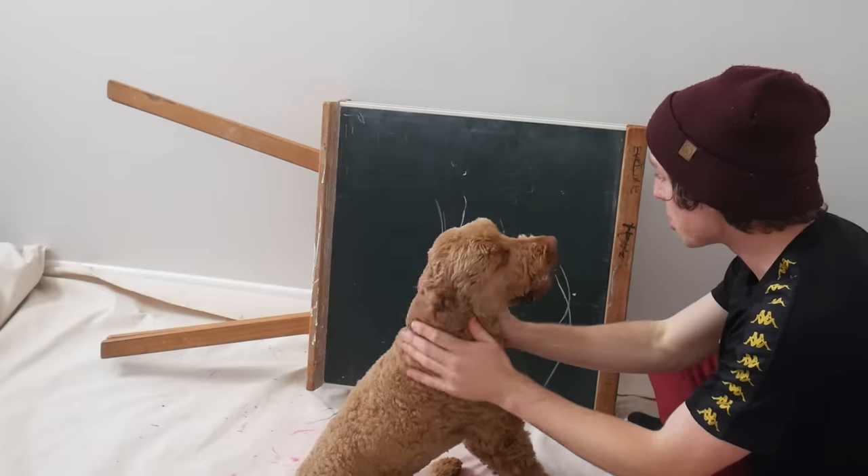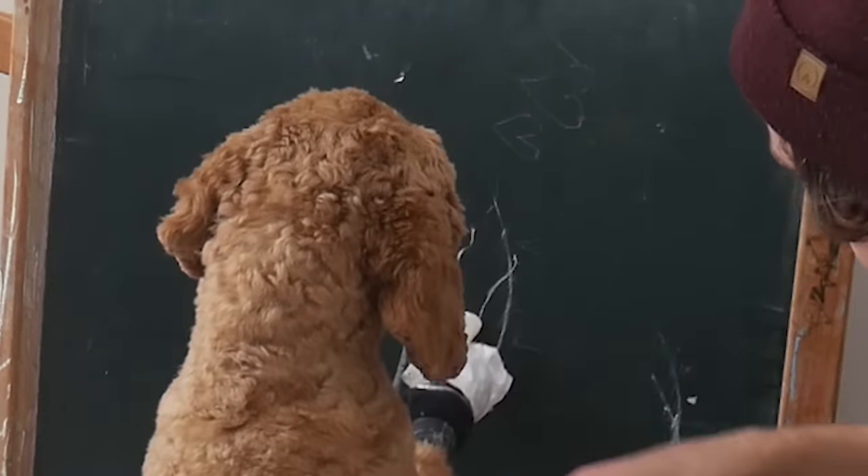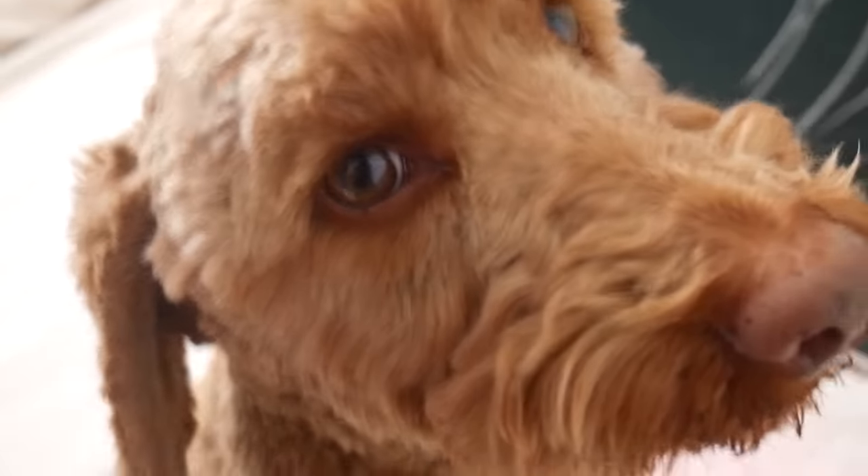Yes, Max! All you have to do is put a line through the A. Ready? Yeah. M. A. X. Done by my dog.